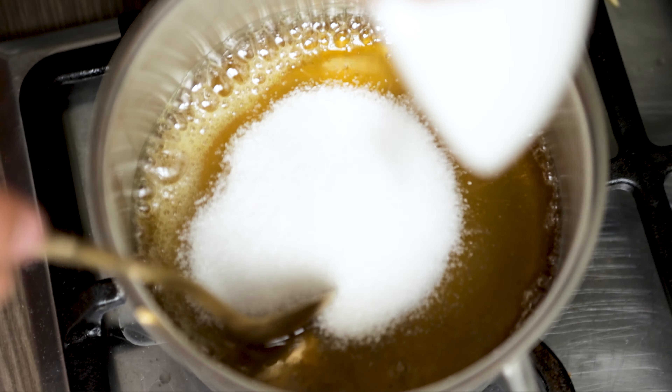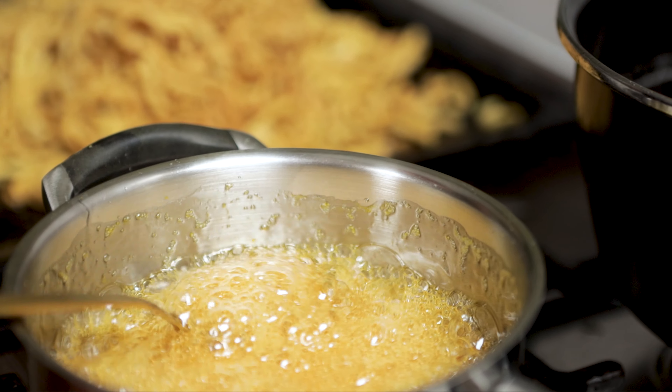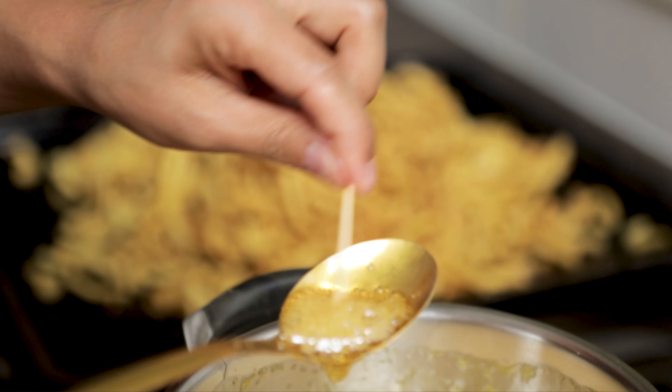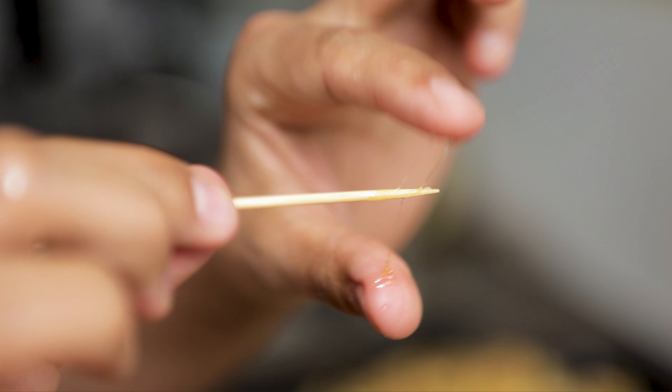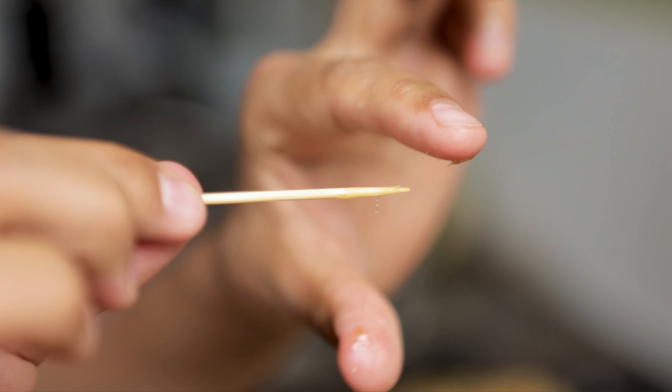Heat up the honey and add the sugar. Keep mixing until the sugar melts with the honey. The temperature of the gel is important. You can check this by sticking in a toothpick and touching it with your fingers. When you see wires between your fingers, it's ready to put evenly on the tush.